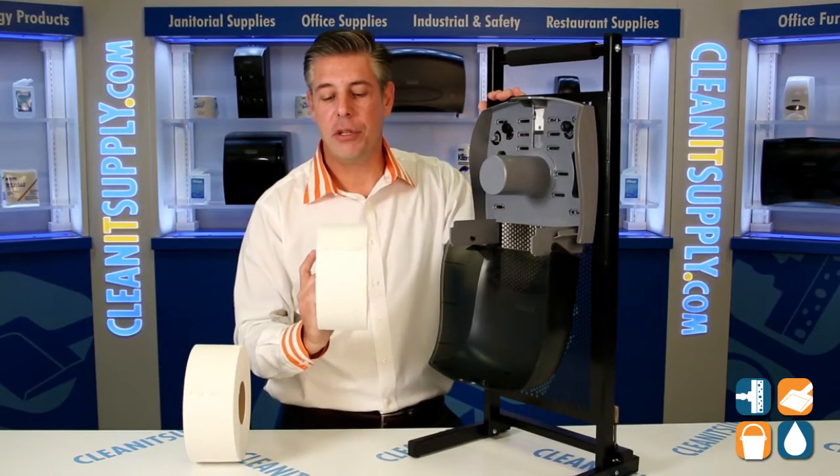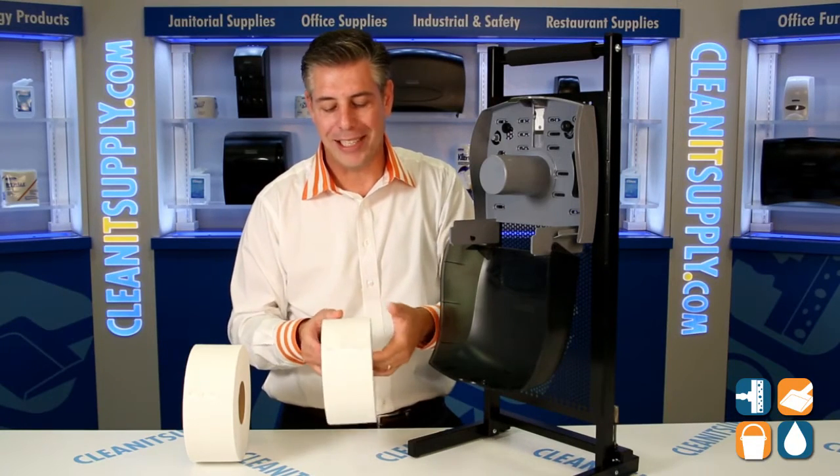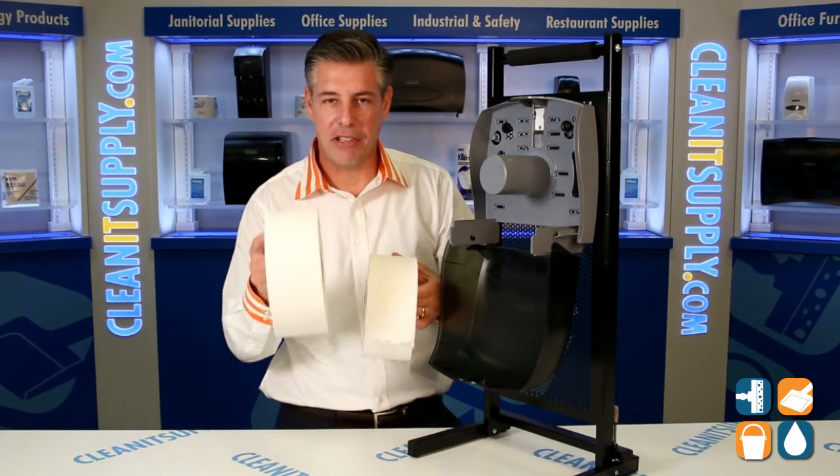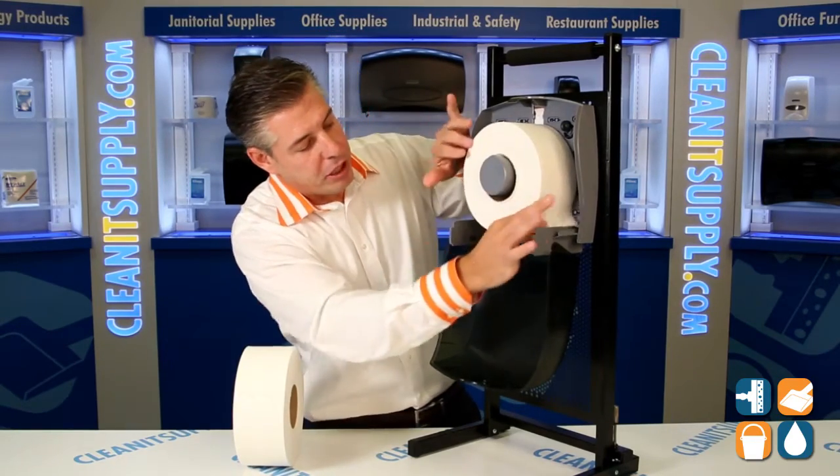In front of me, I have two different toilet tissues. This is the Kimberly Clark Kleenex version and we also have the Scott version. I'm going to reach for the premium Kleenex here, put it in, and show you a little bit about it.